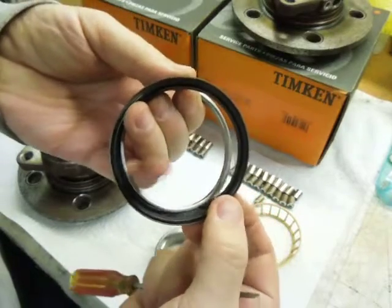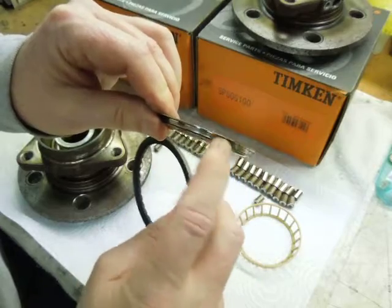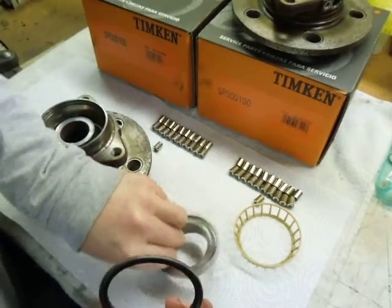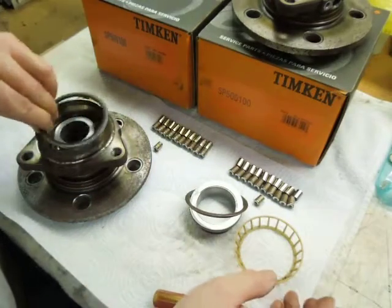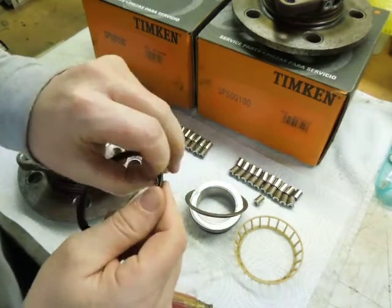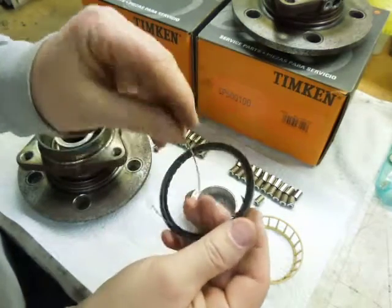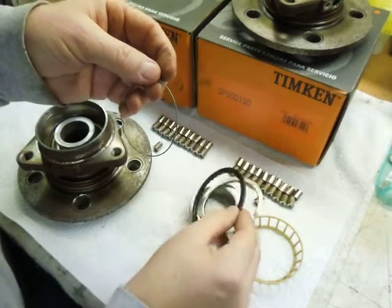See the seal coming off of there. The seal rides down in here, seals to that surface. And that is pressed onto that — pressed onto and rotating with that. Like most seals, I'm sure there's a garter spring in here. There it is. And that keeps the lips of the seal preloaded on the running surface in there.